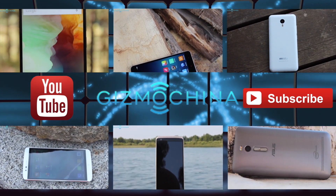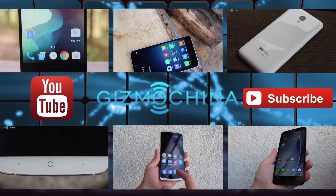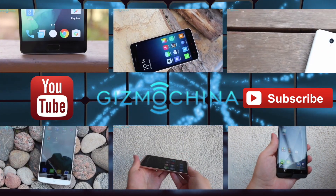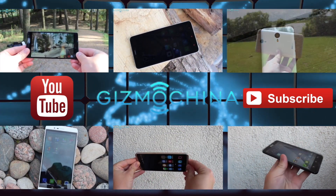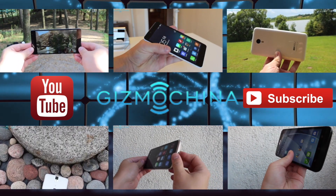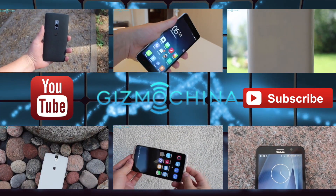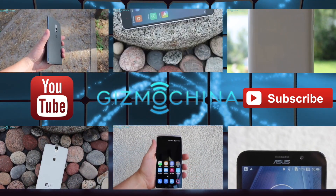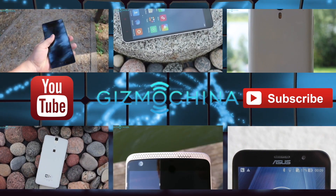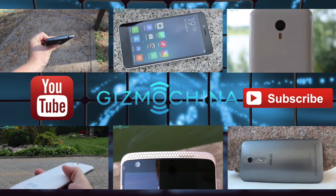It was Linus. Thanks for watching, and if you liked this video please hit the like button and subscribe to GizmoChina's YouTube channel. Also, I suggest visiting GizmoChina.com for all the latest and greatest Chinese tech news and reviews. See you in the next video soon. Bye.